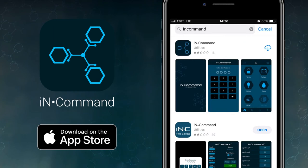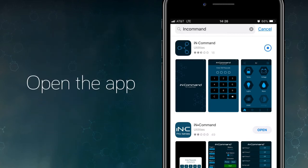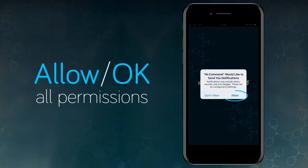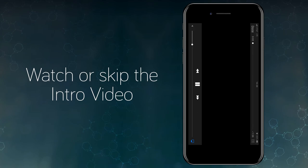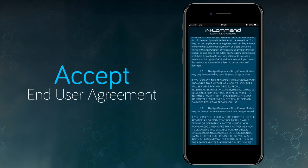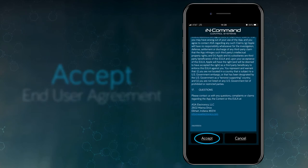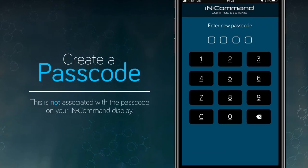Download the InCommand app from the App Store. The app for the InCommand with Global Connect system is the one with the three hexagons — then click Open. The app will ask if you would like to allow some permissions; please allow these for the app to work. The app will then have you watch a brief instructional video, followed by an end user's license agreement. Hit Accept, and then the app will ask you to create a passcode. Note that this passcode is not associated with the passcode on the InCommand display on the wall.